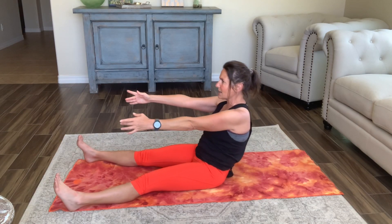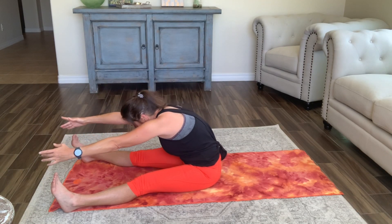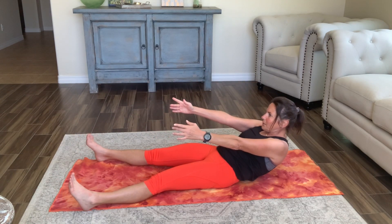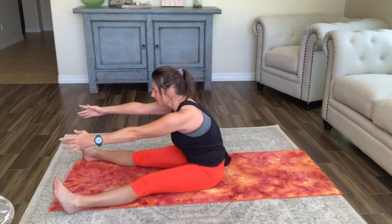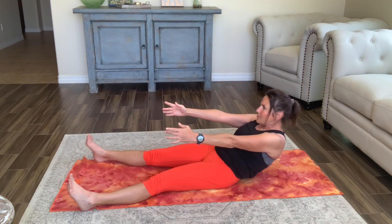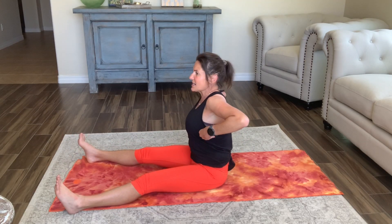Coming all the way up. Now let's combine them — exhaling forward, inhaling up, exhaling back, inhaling up. One more time, exhaling forward, trying to sit evenly on both of those sit bones, not sitting on one hip or the other, and then coming all the way back up.